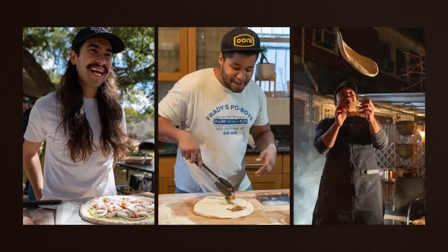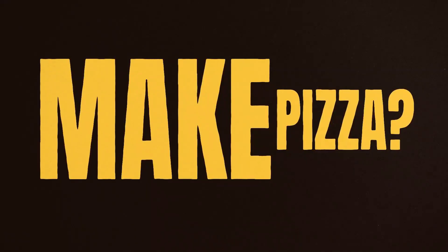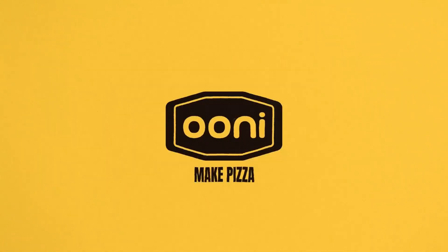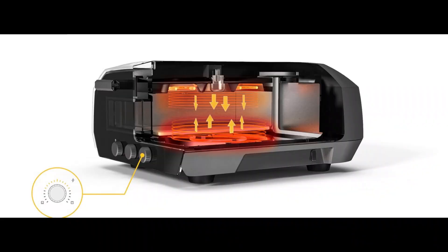But is it built to last? You bet. With its powder-coated carbon steel and stainless steel construction, this oven is like the superhero of pizza makers. It's weather-resistant, incredibly well-insulated, and at 39.2 pounds, it's surprisingly portable thanks to its built-in handles. Moving it around is easier than convincing yourself you'll only eat one slice.